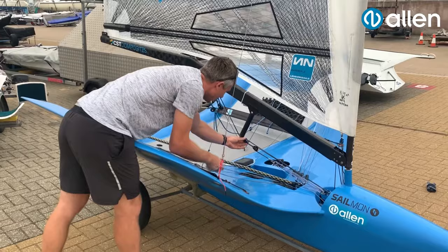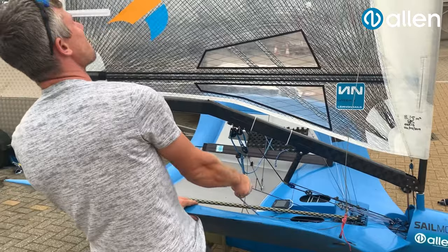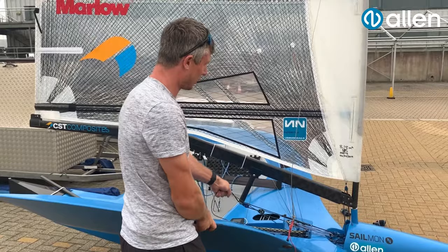You can see here on the Vang system — we've got a high load there, a high load there, and a high load at the bottom. And that is taking all the load of the moth Vang, and then again on the Cunningham.